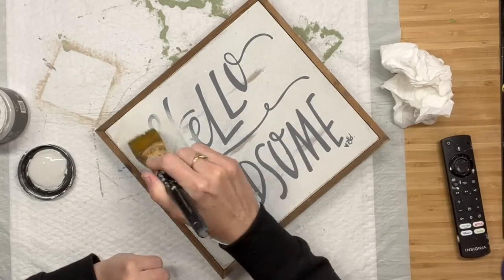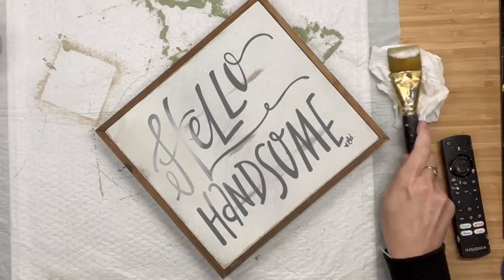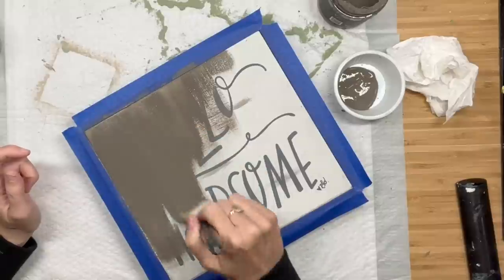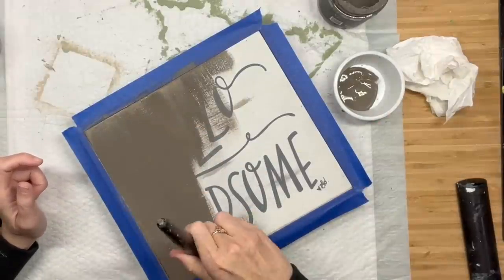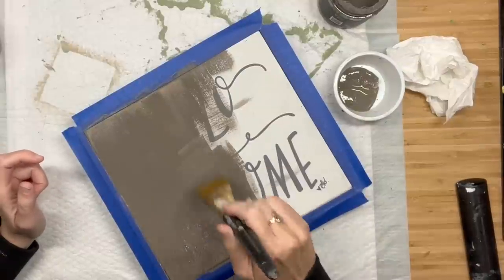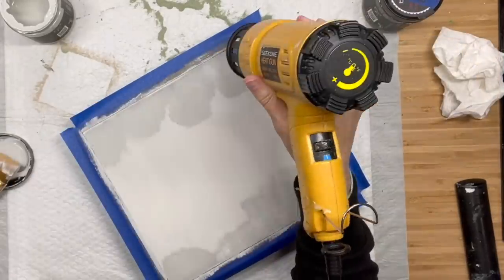Our next one is this wood sign I scored at Savers. It was actually only $3.99. At first I started with tarnished pearl, but realized that was going to take me five coats to cover. So I grabbed prairie gray, and I'm going to use that as my base coat to hide all of this lettering. I like to do this so that I don't have to go in with five coats of white.